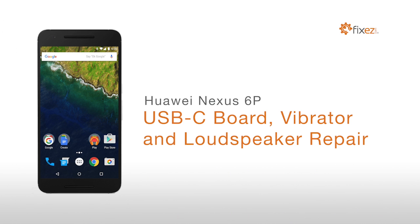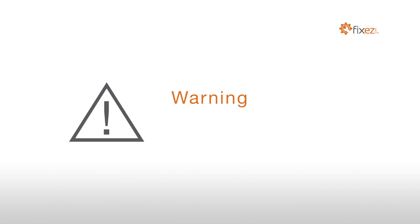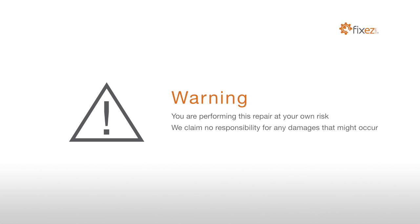UI Nexus 6P USB-C Board, Vibrator, and Loudspeaker Repair. You are performing this repair at your own risk. We claim no responsibility for any damages that might occur.